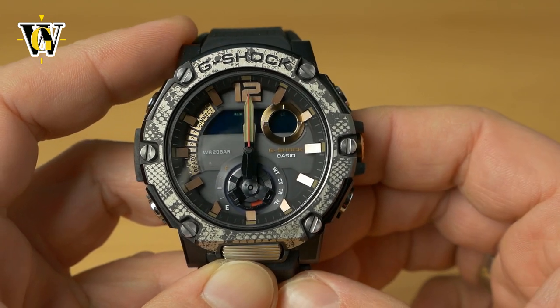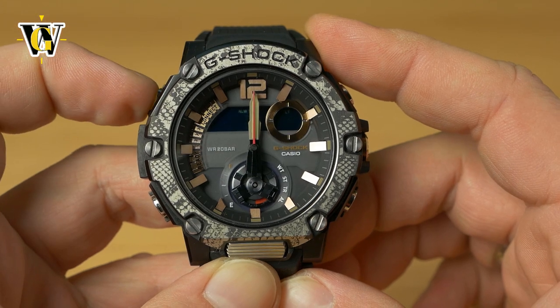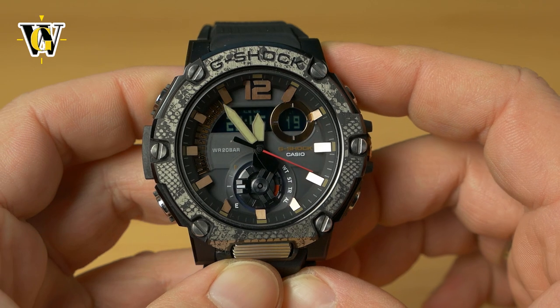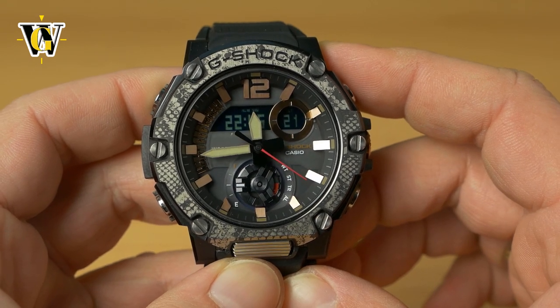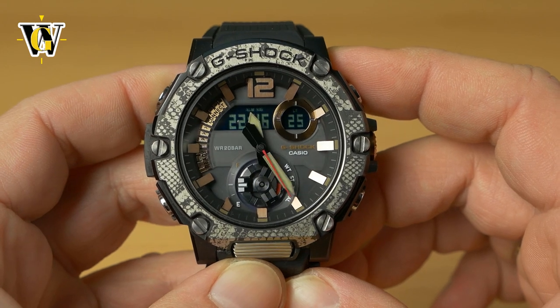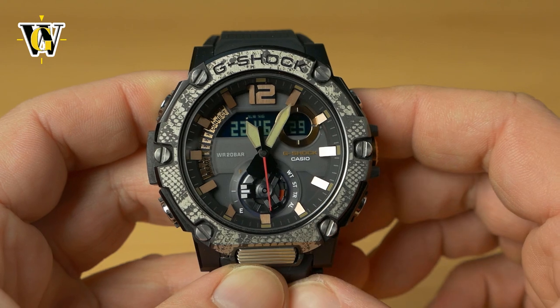Once you're satisfied with the alignment of the hands, press the adjust button again and the watch will resume operation with all hands jumping to their designated positions. This is the most important thing to do if you see the hands acting weird compared to the screen.